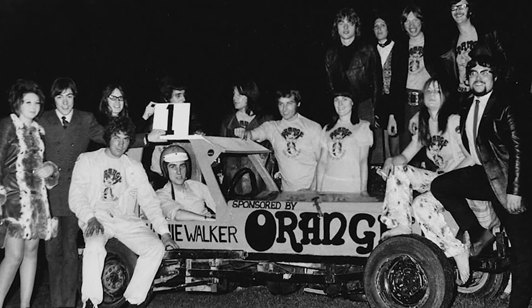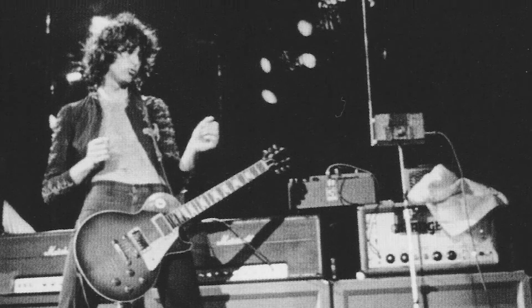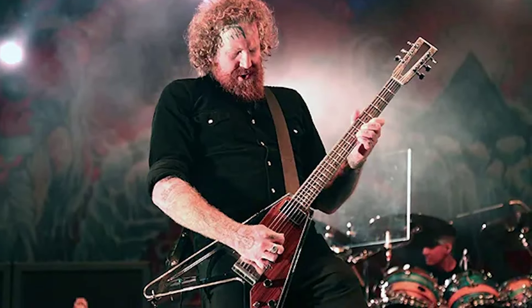The company remains a respected name among guitarists all over the world. Some notable users are folks like Jimmy Page, Matt Pike from High on Fire and Sleep, Brett Hines from Mastodon, Josh Holm from Queens of the Stone Age, Billy Gibbons from ZZ Top, and Alex Turner from the Arctic Monkeys.